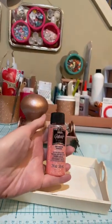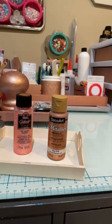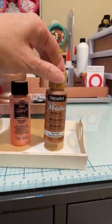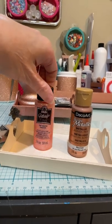I used some Folk Art Glitterific paint — this is tangerine mandarin. And then I used the DecoArt metallic rose gold. First I hit it with two coats of the rose gold, and then I did two coats of the tangerine mandarin.